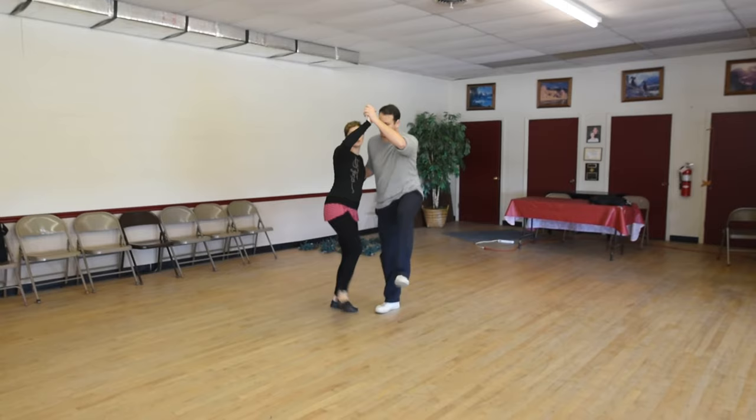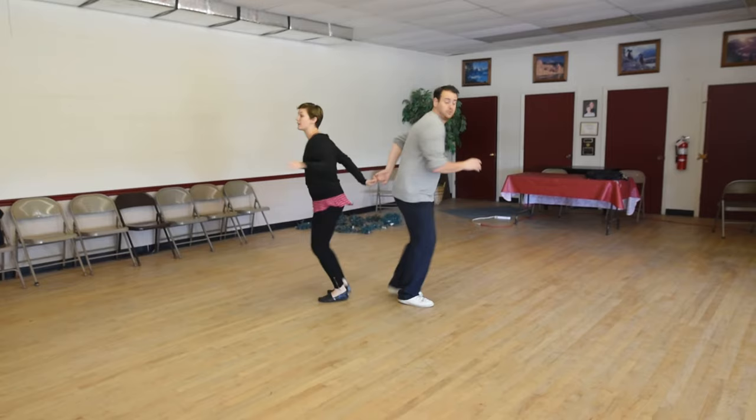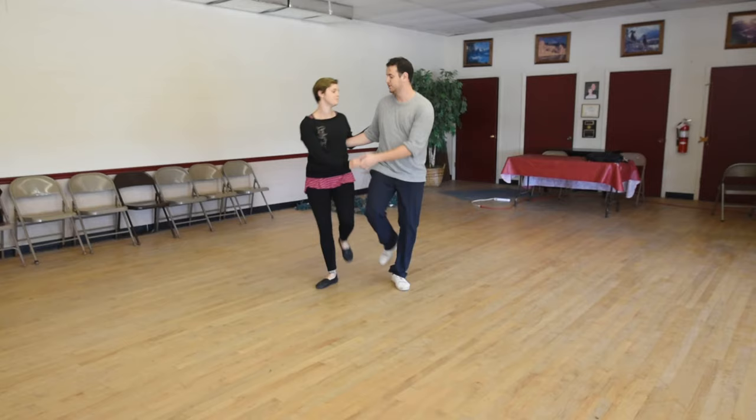From here we talked about going to a low handhold, which allows us to go into kickaways — hand to the hip, roll it open. We don't travel away, we just rotate. The lead back in is that roll.